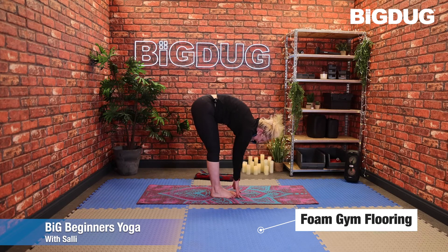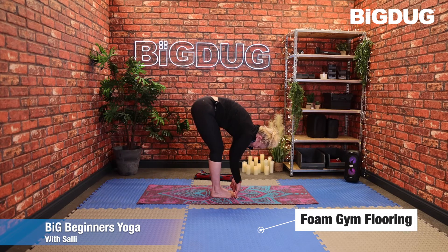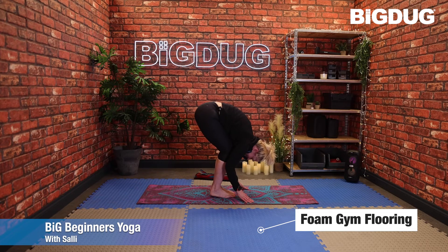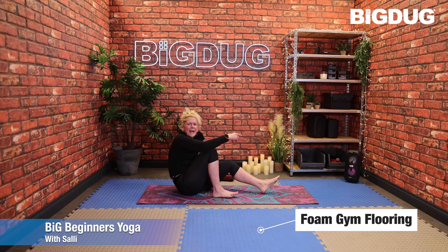One more: inhale halfway, press that tailbone up. Then this time bend the knees a lot to allow you to rest that chest or belly onto the thighs and just let the upper body hang — head is heavy. If you need to take those knees or feet a little further apart, you can. Two more breaths, then release those hands and bend the knees a lot more to allow you to come back down onto the floor.